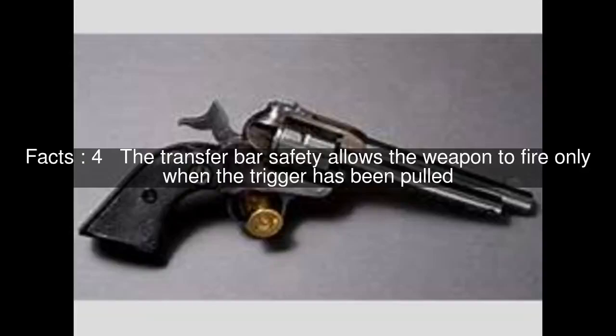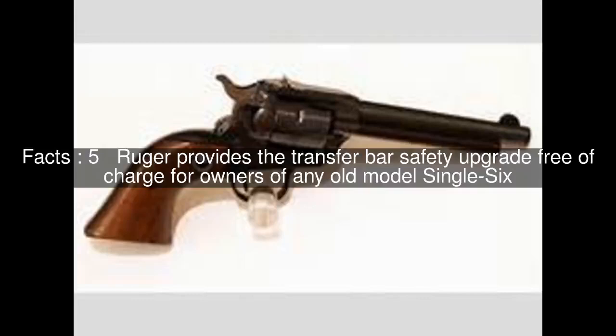The transfer bar safety allows the weapon to fire only when the trigger has been pulled. Ruger provides the transfer bar safety upgrade free of charge for owners of any old model Single 6.